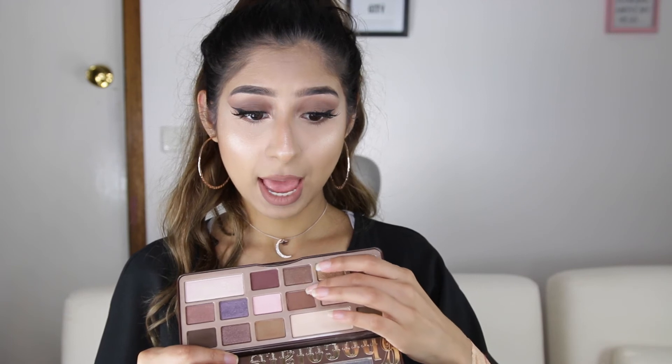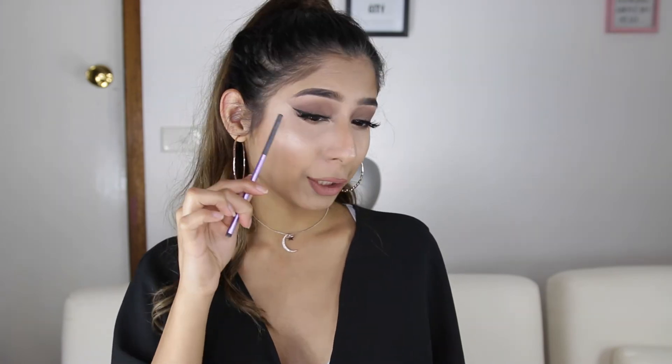I took these two colors, mixed them together, and smudged it on my lower lash line, joining it with the edge of the lid so it just flows and smokes out. That's how you create a smokey eye — I completely forgot that step, so my intro didn't have it, but now you're sorted.